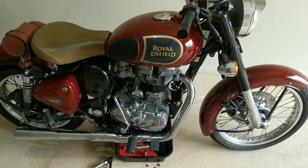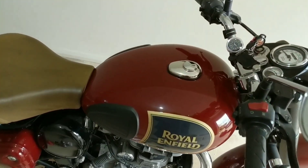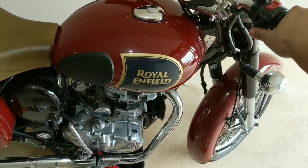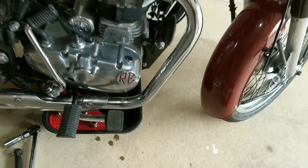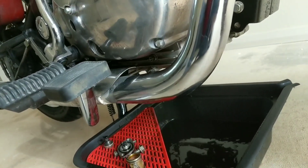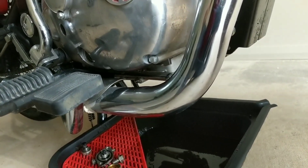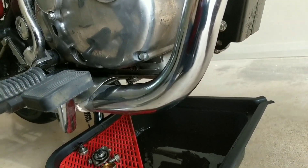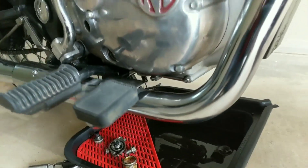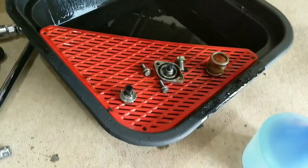It's been around 15 minutes now. I'll turn over the engine again for another 10 seconds. As you can see, there is not much oil left in the engine anymore — we've got all the oil out.